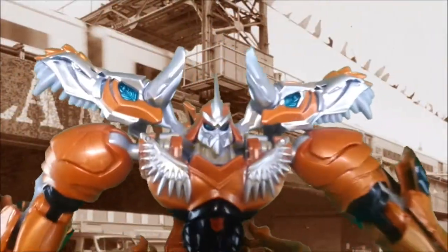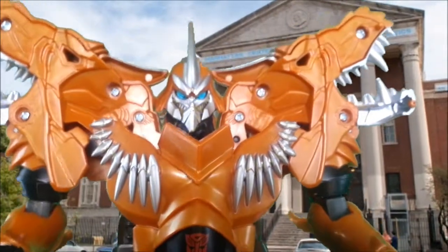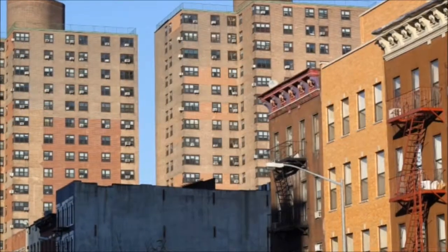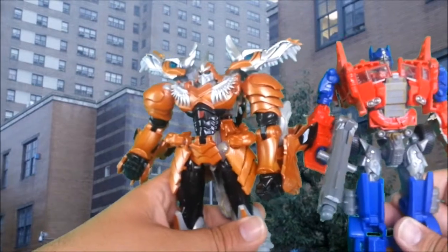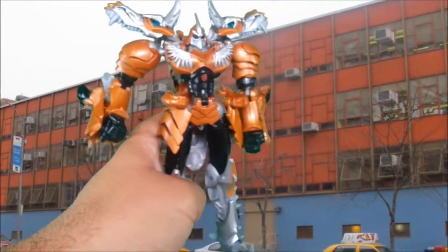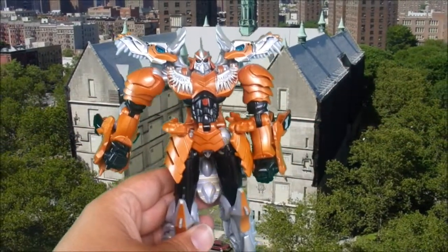Here's the close-up on his face sculpt — he's got teeth and a grrr expression, as did his bigger version. Here he is with the Voyager Optimus — Voyager Optimus is actually slightly taller at the head. I like this figure. He goes great with the Legends figures. That's it — I'm Islip, and I'm done. If you like Grimlock, it's a pretty decent Grimlock. You could do worse.